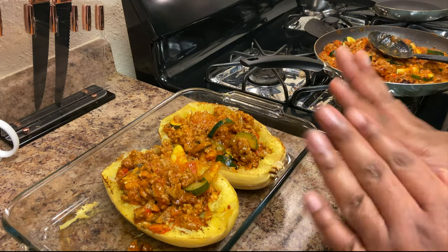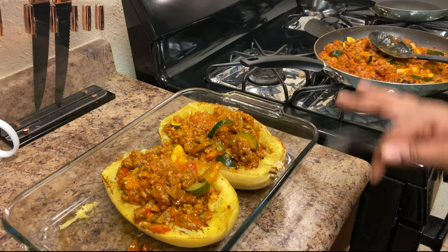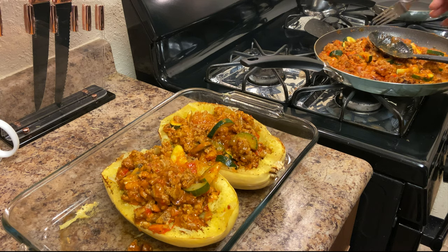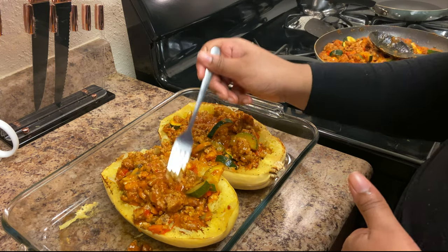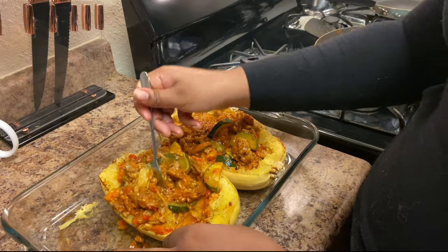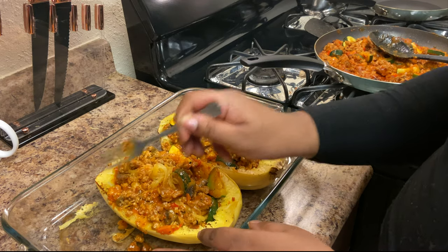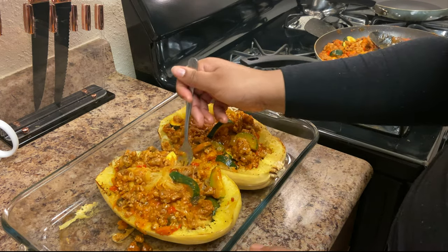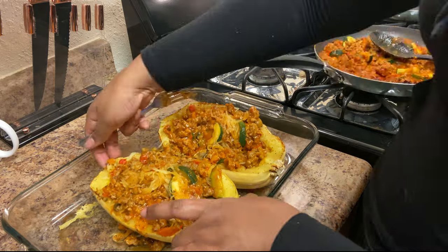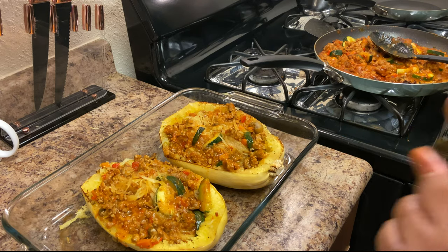I'm done spooning the sauce into the squashes. You can stuff it as much as you want — you'll have extra sauce left over for regular spaghetti or additional squash. You can either pack it on top or mix it in; I like to mix it so it's nicely combined with the noodle-like texture. It's okay if it falls on the side — you can scoop it back in. Now I'm going to show you how to make the topping.